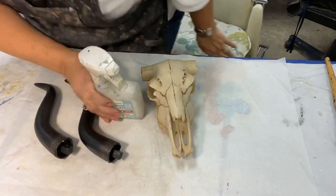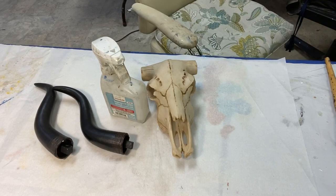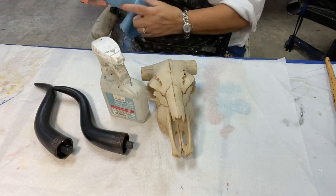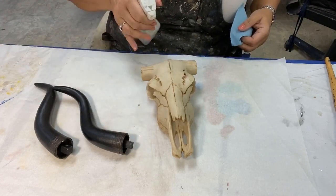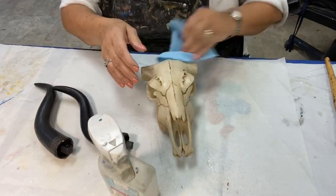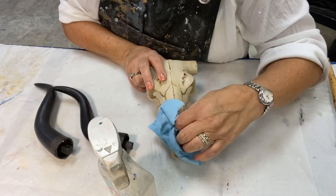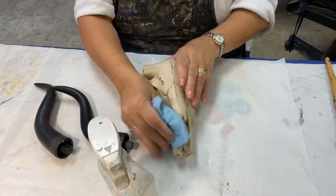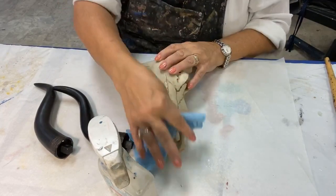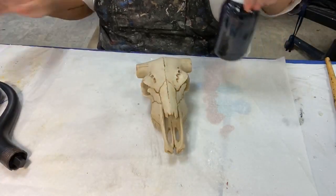My first go-to whenever I get something out of a box is to clean it. I usually wipe it down with alcohol — there's always manufacturing dust, maybe some grease from somebody's hands. This is denatured alcohol, but rubbing alcohol works. I just go in and wipe it down. I look around and come up with projects that are either seasonally themed or something I need for something else.